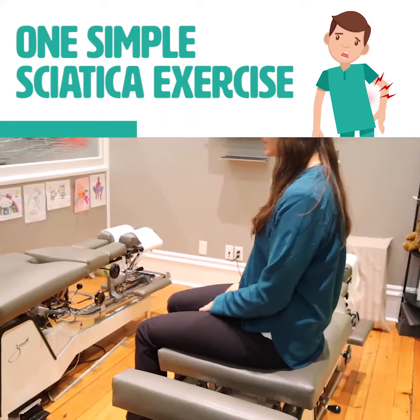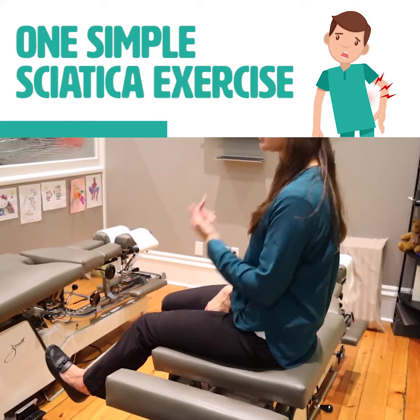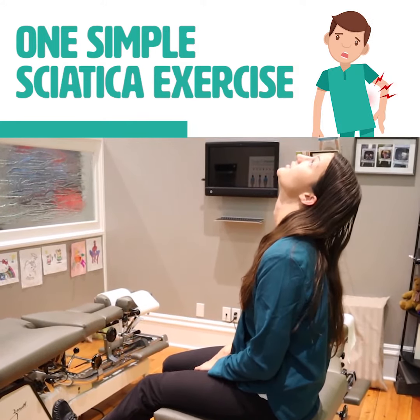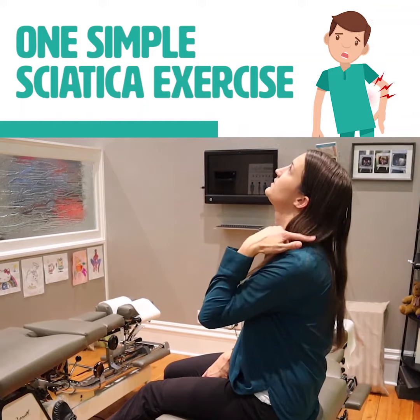What you're going to do is extend your knee until you get to the point that you feel some tension. Then you're going to bring your toes towards your nose and look up towards the ceiling. What that's going to do is stretch the nerve at the back of the leg but relieve some of the tension in your neck.